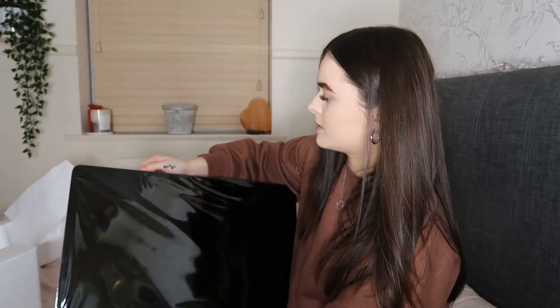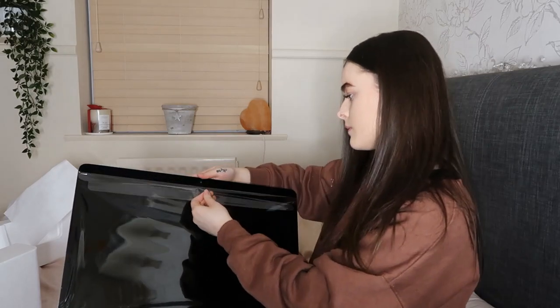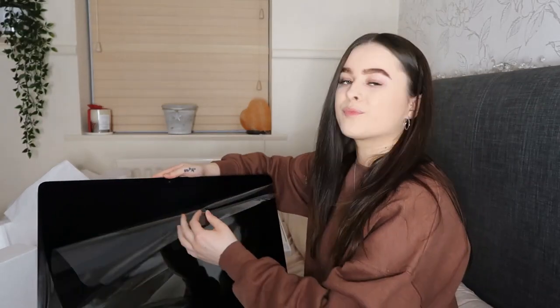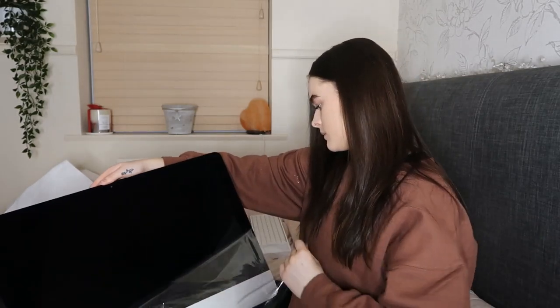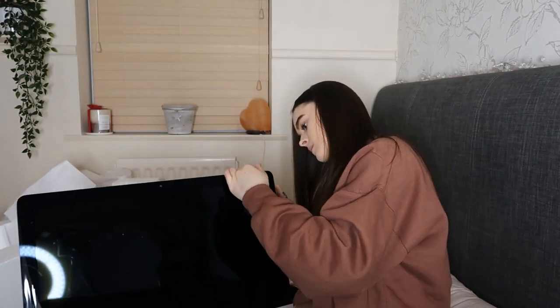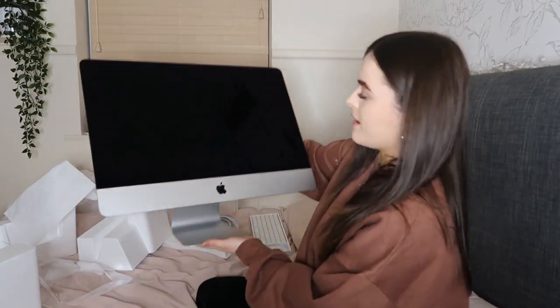I'm hoping this is quite satisfying — but it ripped, so no it wasn't. I love it. I've pretty much unboxed everything now. I'm going to put this on my desk and then get back to you.